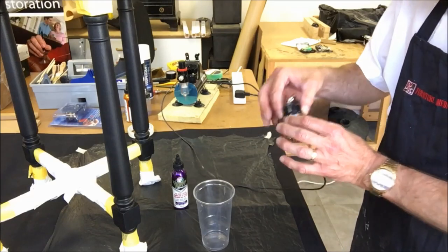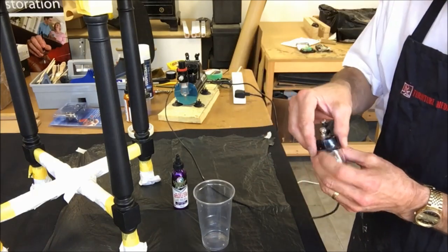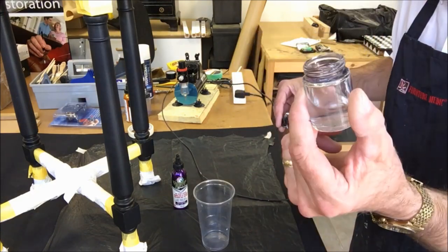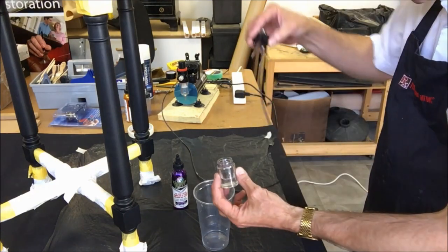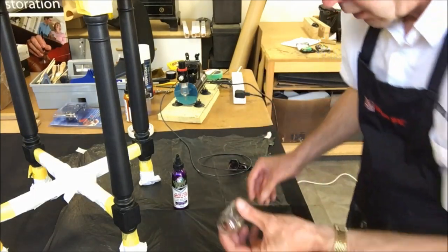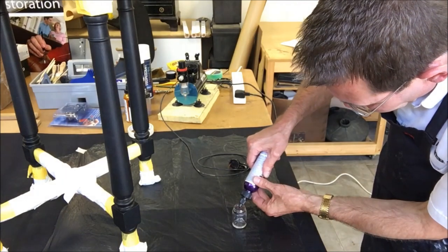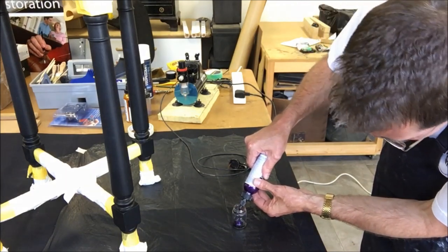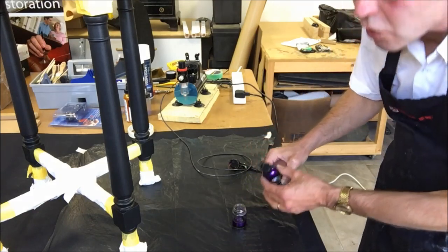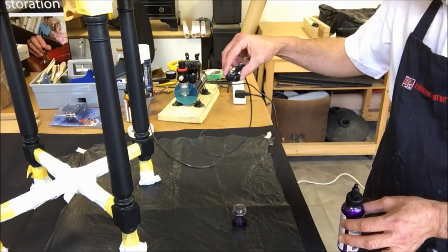To add the product to the airbrush, simply unscrew the jar — it's safe to do that even with it plugged into the compressor, as no air flows until you press the trigger. Tip out any water stored in there to keep it fresh. Fill no more than half a jar maximum, because the product will go off quite quickly and start to congeal, which makes it difficult to flow through the air jet.